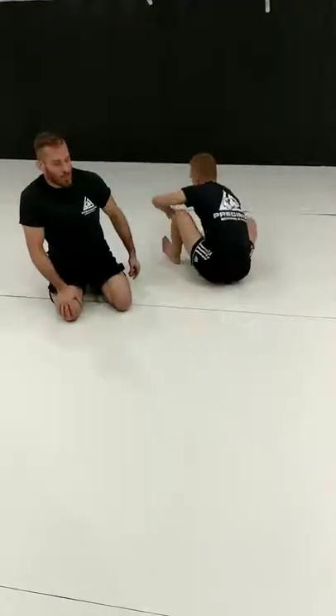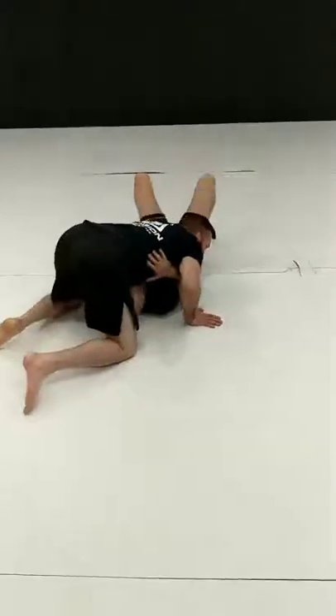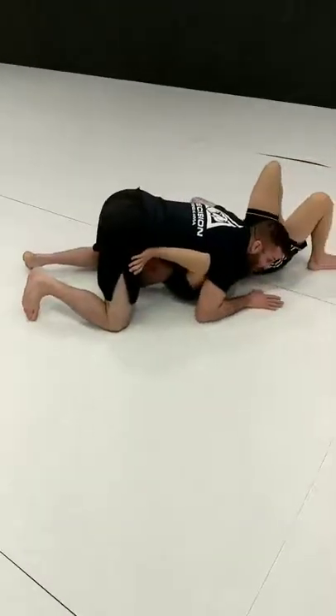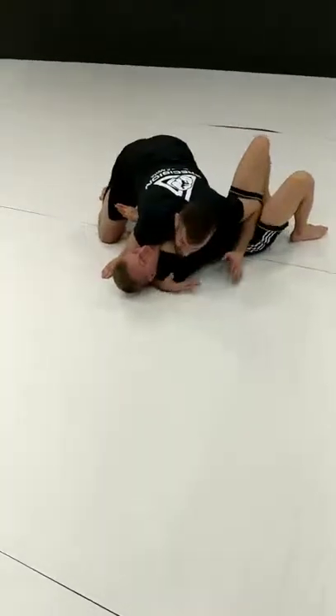We've got Jay here — he's going to be on bottom. We're going to say that I'm starting towards a north-south position. Something a lot of times people will do is they'll push to get out of here and they'll overextend themselves. So as soon as I feel that push, I'm going to pop up and trap him right into this position.